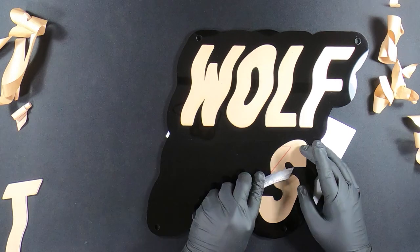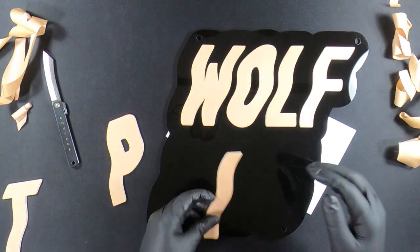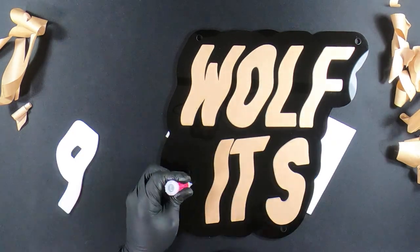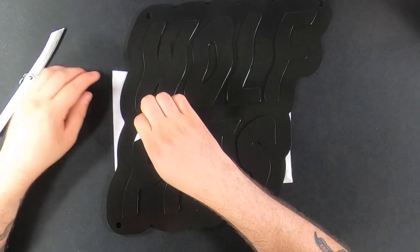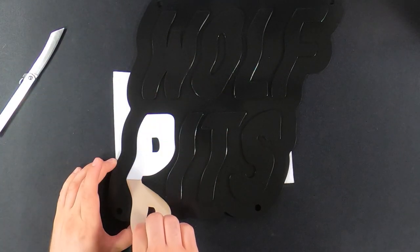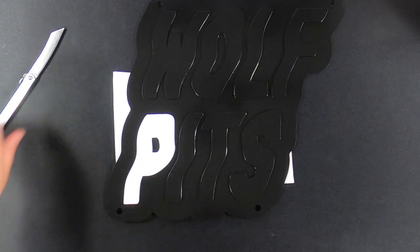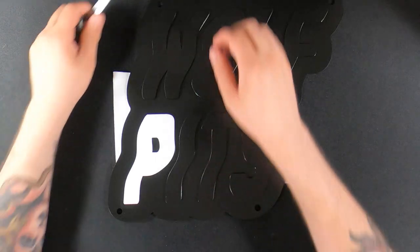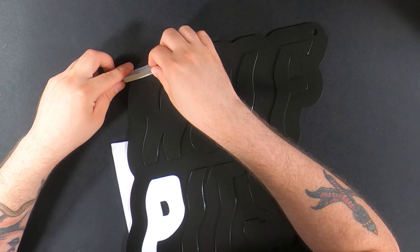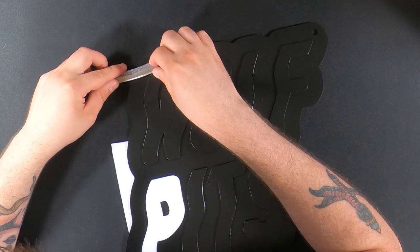Once all the letters were glued down, I decided to hit the front of the sign with the same spray paint I used on the back to reduce the high gloss finish and allow the white acrylic to really pop. When the spray paint was dry I removed the protective paper on top to reveal the white acrylic. It's got a cool effect — it makes it look like the parts are actually just floating.